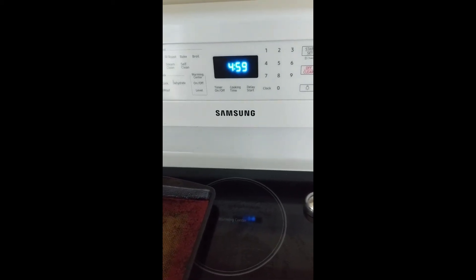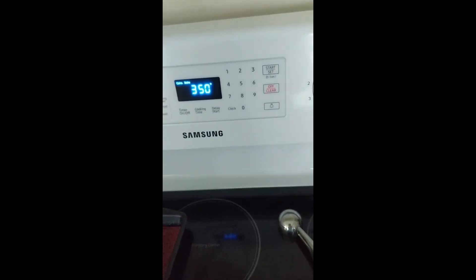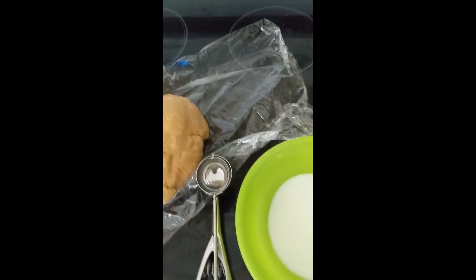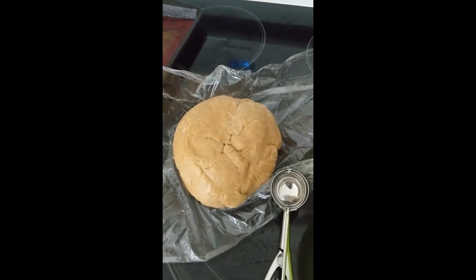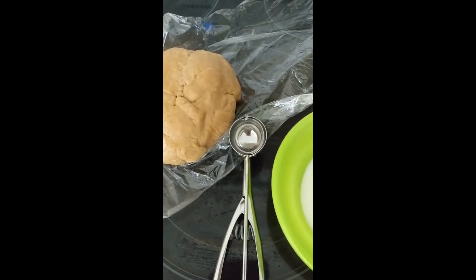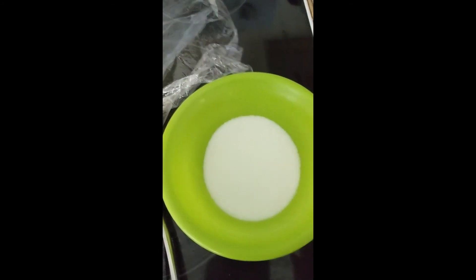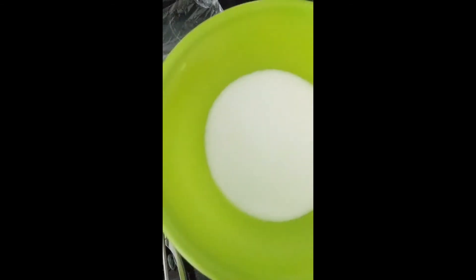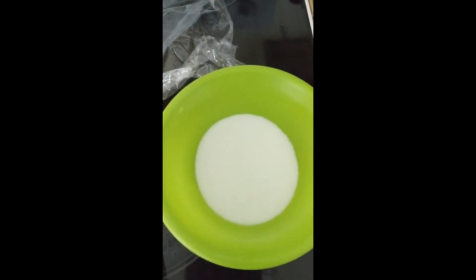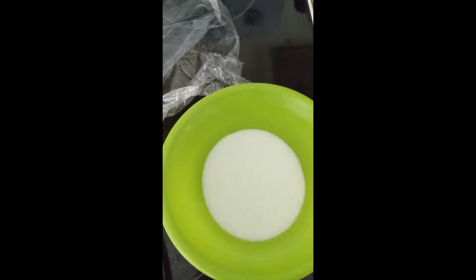I'm about to pull the dough out of the refrigerator. Preheat your oven to 350 degrees Fahrenheit and let it heat up. I took the dough out and I like to leave it on the plastic wrap to keep dishes minimal. I also have a cookie scoop — if you don't have one, just pinch pieces of dough off and roll them in your hand. I have a bowl of about a fourth cup of granulated sugar for coating. I like to add just a little sugar at a time so I don't waste it, since once you dip dough in it you can't pour it back.